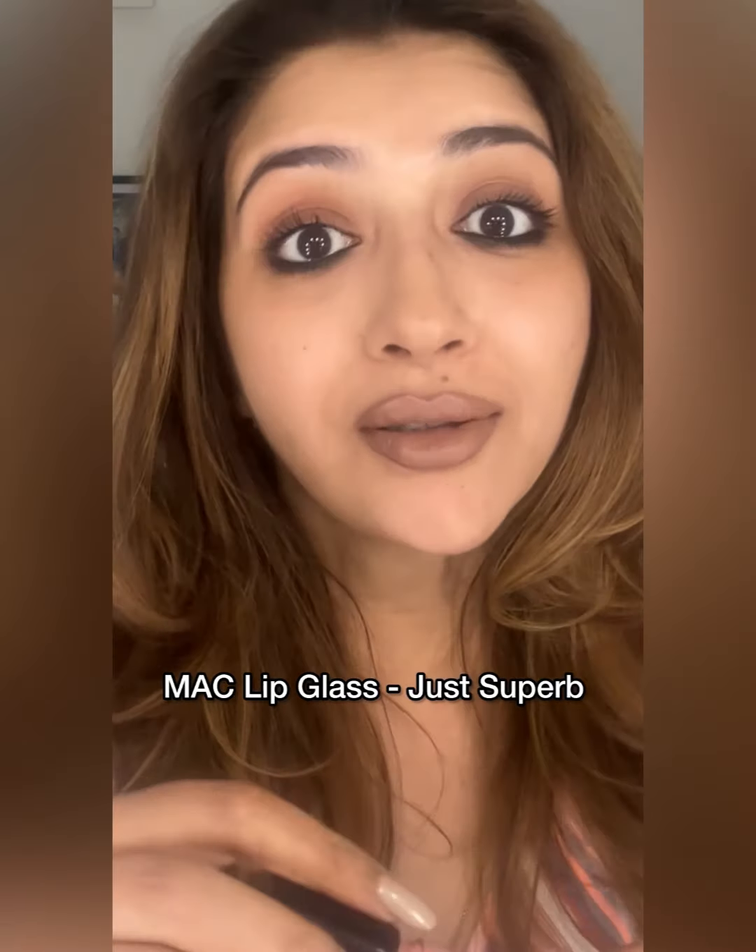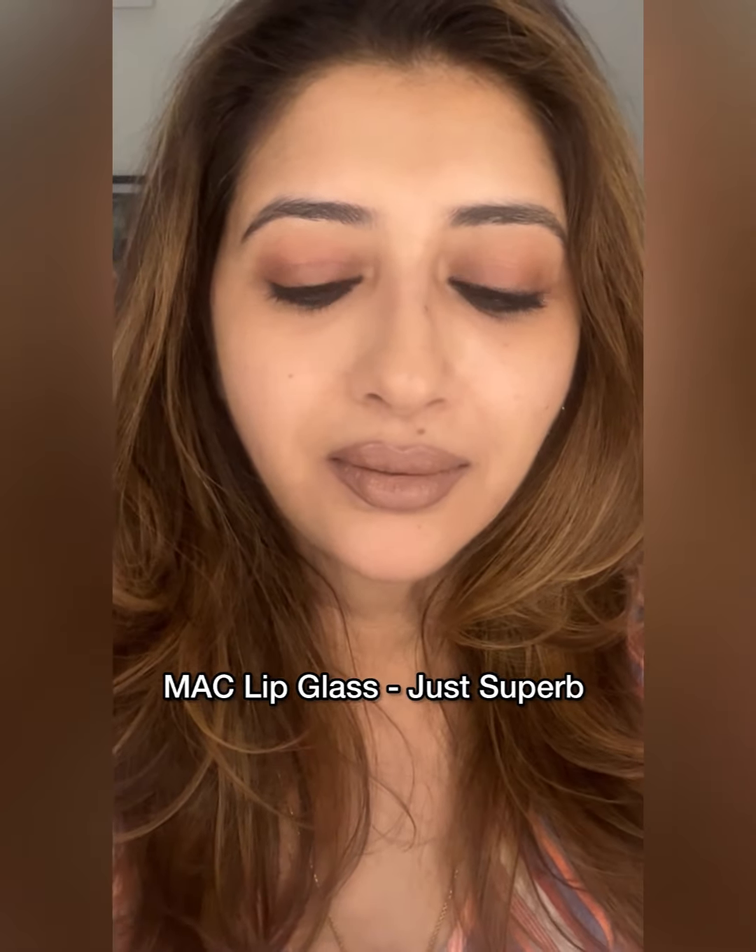See the difference compared to the way I used it before! Now let's make this a little better by using a nude gloss — this shade is called Just Superb by MAC. And this is how you use nude lipstick with a lip gloss or without a lip gloss, without looking washed out. Do give it a try!